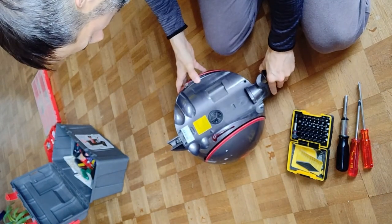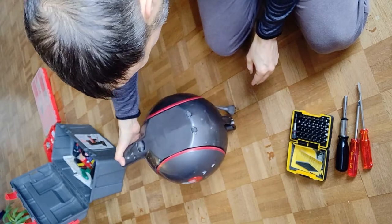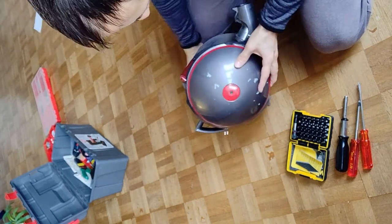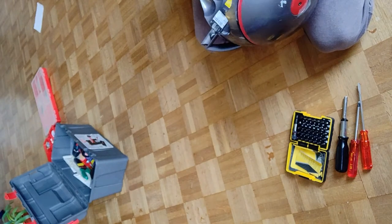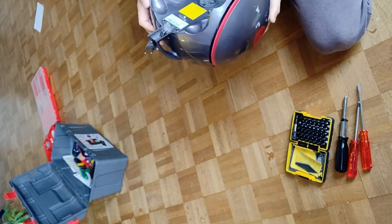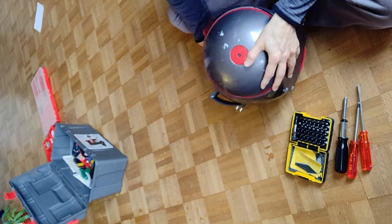Where are the filters? Maybe something is under the wheels. The wheels are quite easy — they just have some standard screws here as it looks like. So I think this is going to be my next move to remove them, at least the screws.